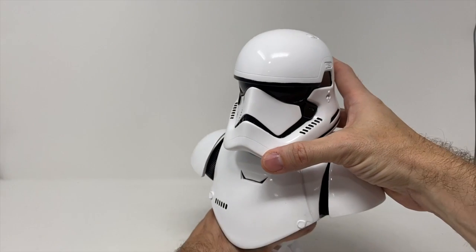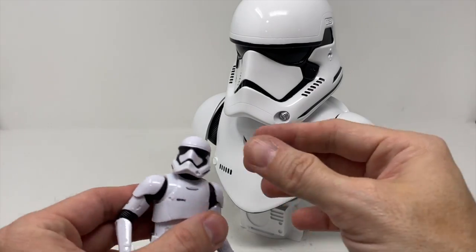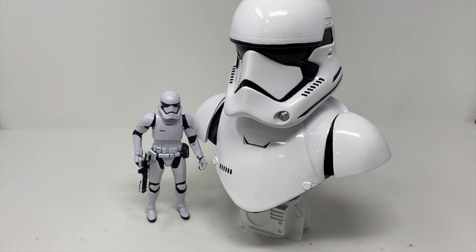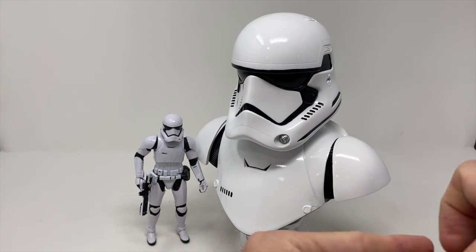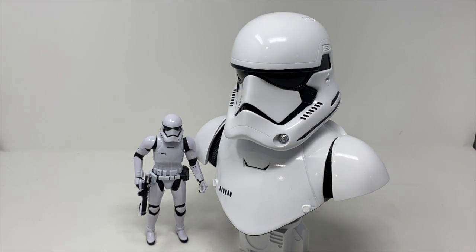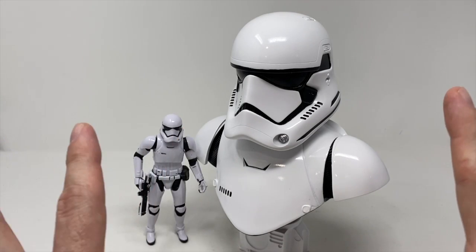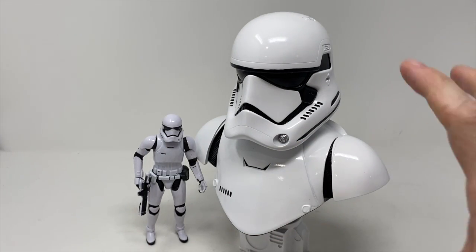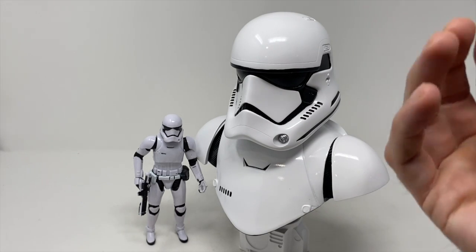Look how identifiable that is — it really pops. You put it on the shelf and it gives you some scale. Here is a Black Series First Order Trooper next to it; it really sets off the height. From bottom to top it's just under 10 inches. It's a nice piece and it's really going to stand out in your collection. So much of our Star Wars stuff has earth tones and blends together, but this white piece is really going to pop, say Star Wars, and be a distinguishable piece in your collection.